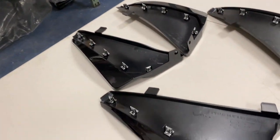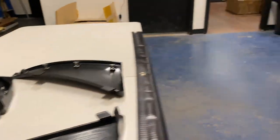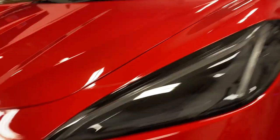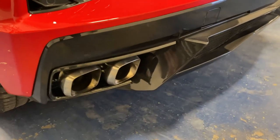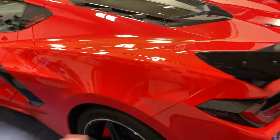These are painted in the carbon flash metallic, which matches perfectly with the carbon flash on the C8. You can see that on the front grille, also on the mirrors, the side door trim, and also on the diffuser. So we're going to get this added on to the C8 today.